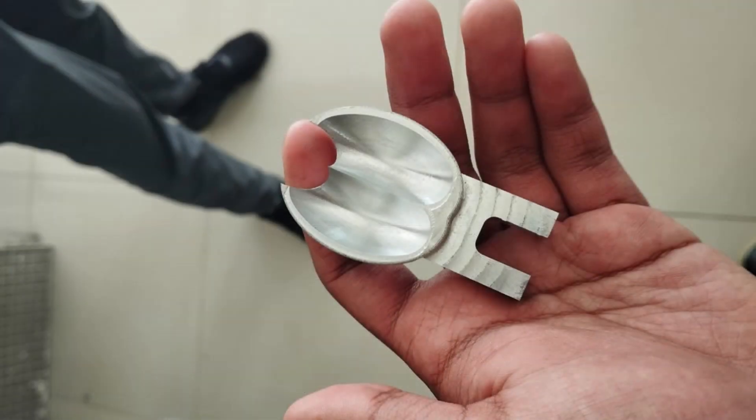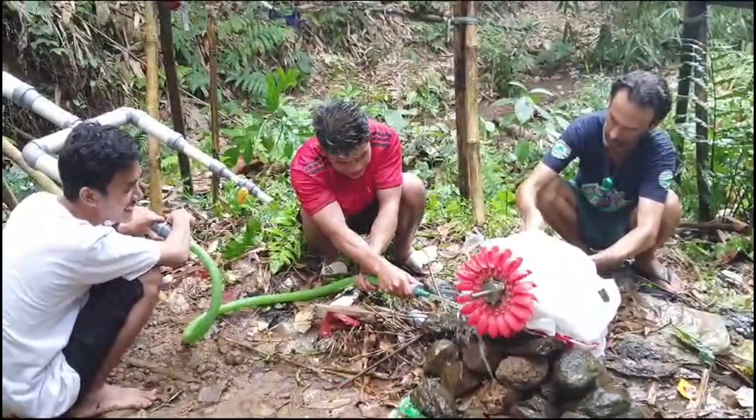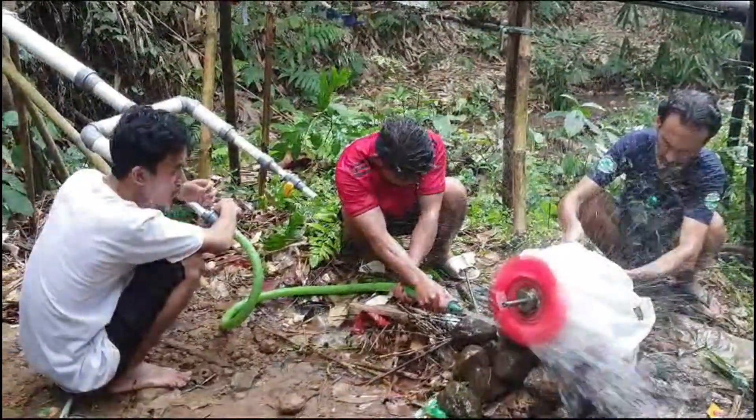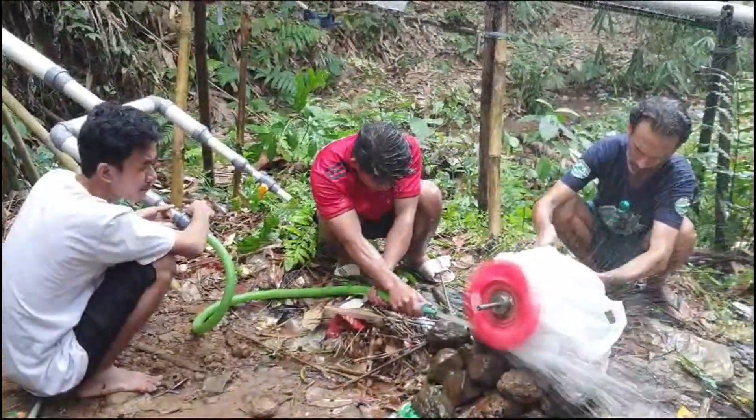Our friends at the University of Indonesia used a CNC machine to craft the buckets from durable aluminum. We considered 3D printing them for a cheaper option, but plastic buckets might erode over time due to sand in the water jet, so aluminum was the safer bet.